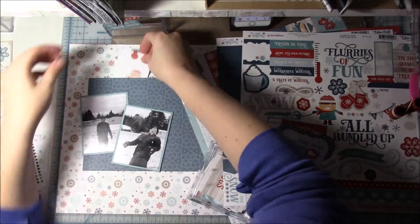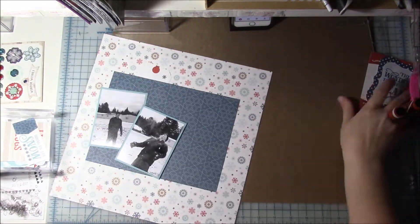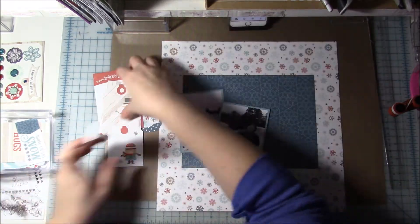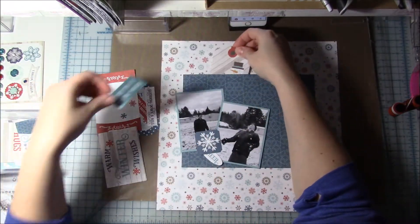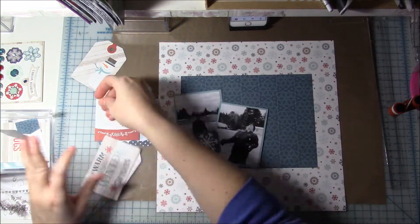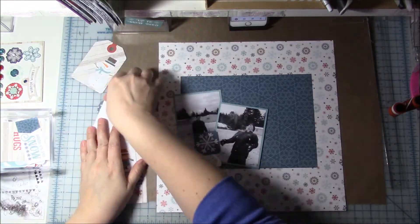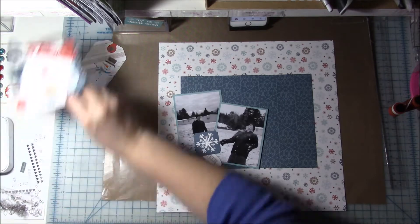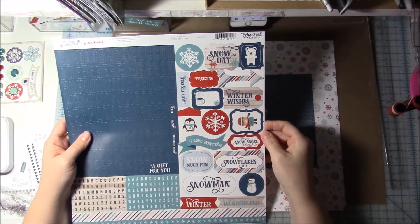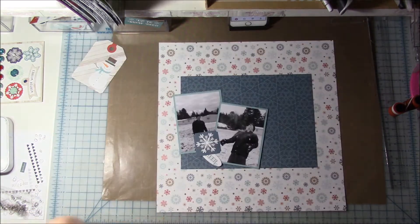I had this sticker that says 'up to snow good' and I thought that was perfect for this layout. I wanted it snug behind the top left and you can see me fiddling around there. I also wanted maybe a tag or something to go behind it but I wasn't sure — first I had this white tag and then I had that other tag with the snowman and I couldn't figure it out. So I decided to put it to the side and work on my title, hoping that knowing what I wanted to do with the title would help me figure out that cluster.